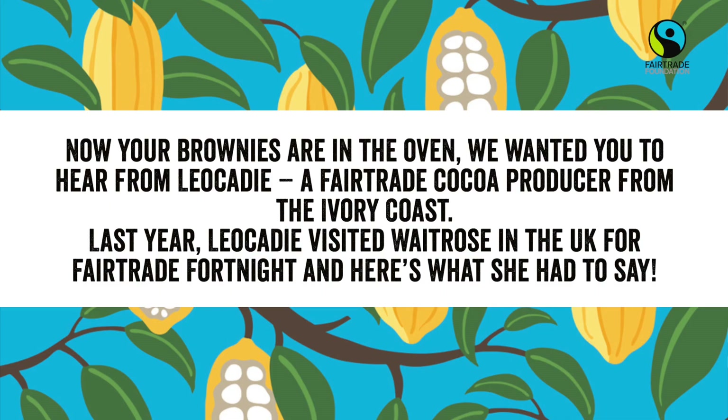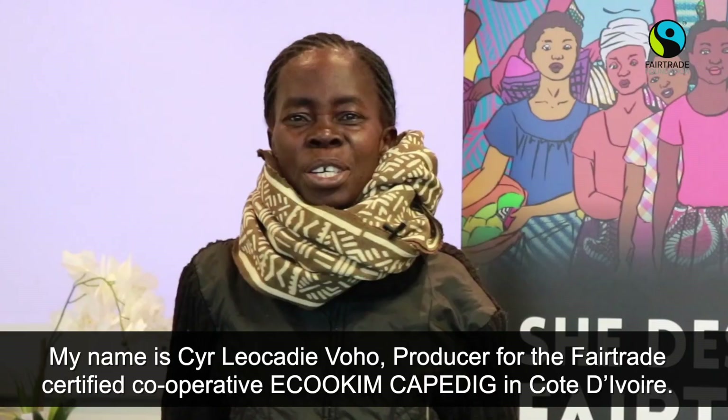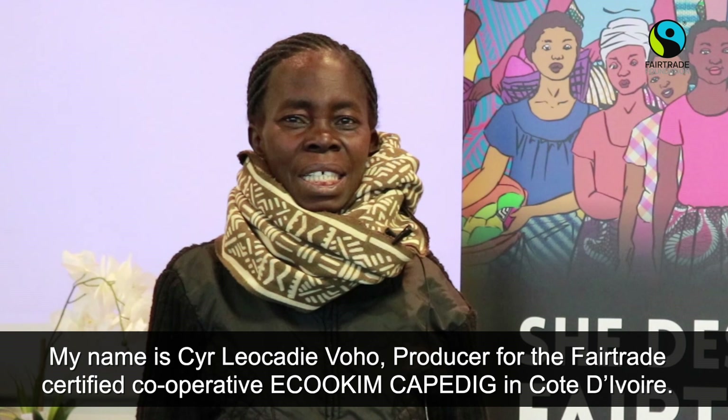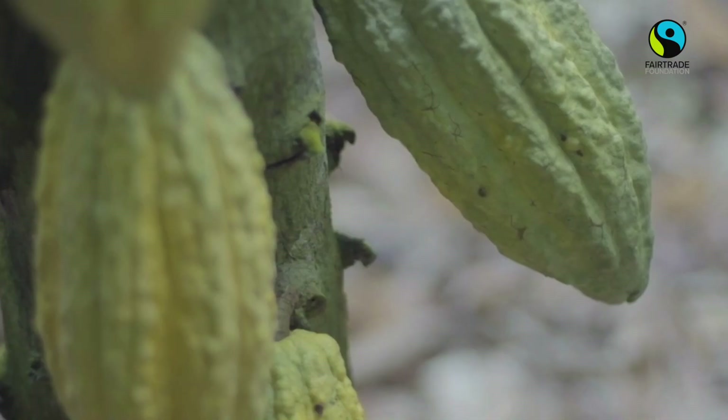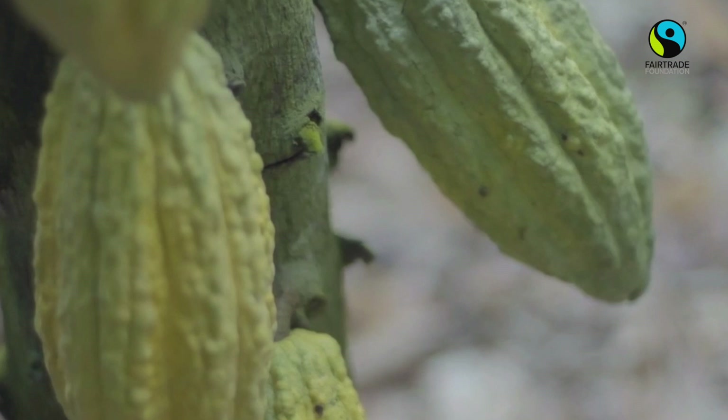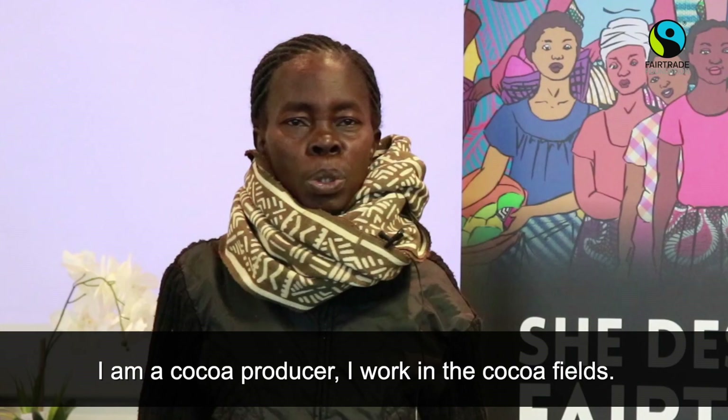My name is Vourossi Lyokadi, a producer at the cooperative ECOQIP CAPEDIC, certified in Côte d'Ivoire. I am located in the west of the country. I am a producer of cacao — I work in the cacao field.